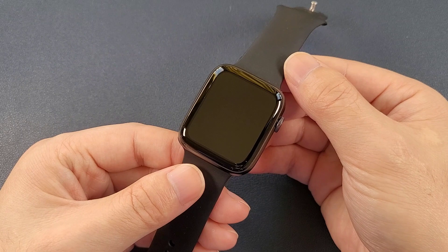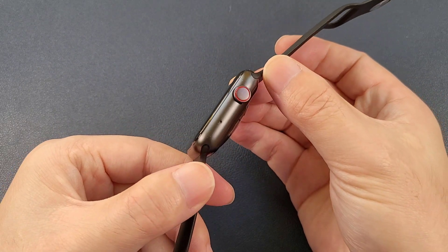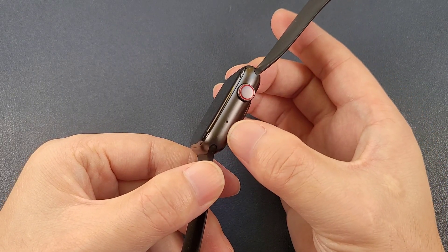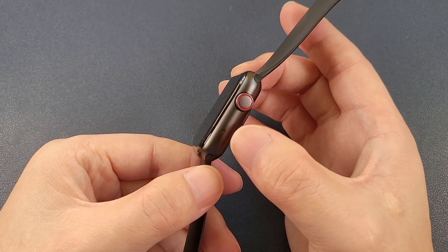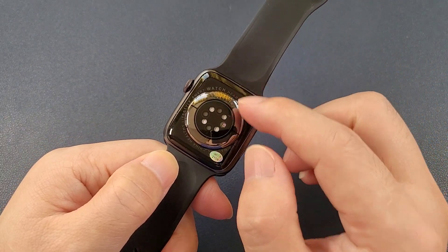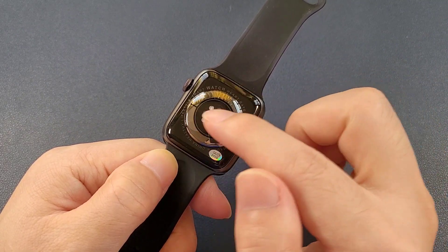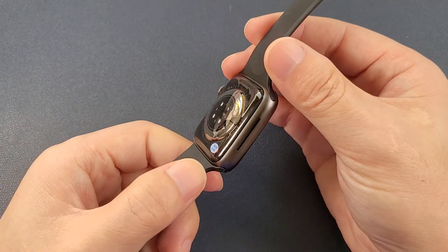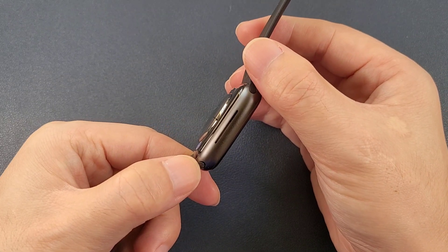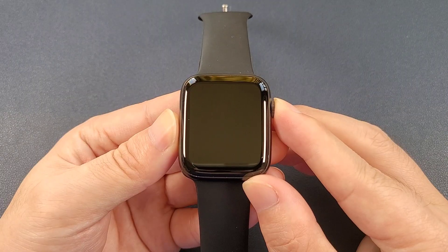Now let's check the watch. On this side, it has only one round button, and here is the microphone. This watch is also IP68 waterproof. At the back, there are no lock buttons at both ends, and this watch uses wireless charging. We can see the design is changed and it is the same as the Apple Watch Series 7.